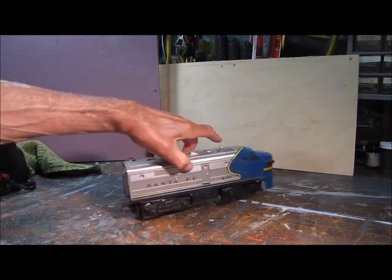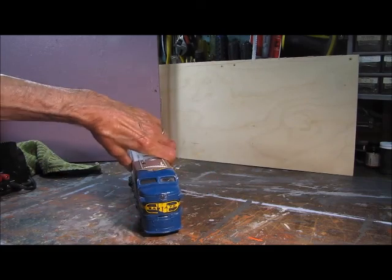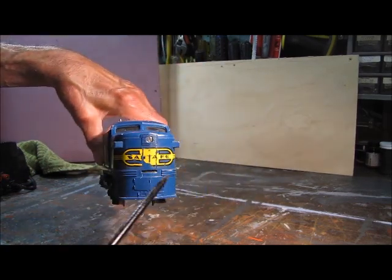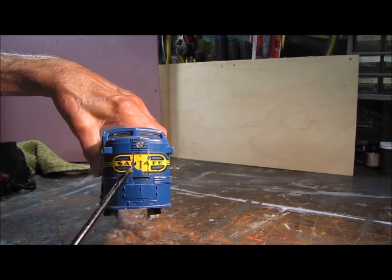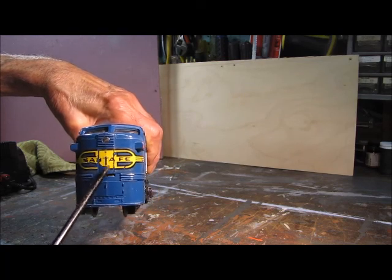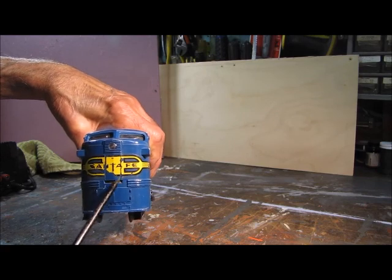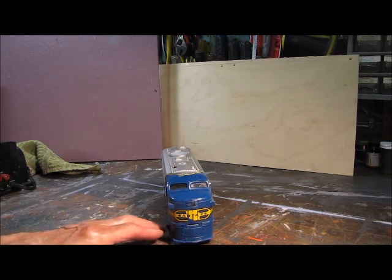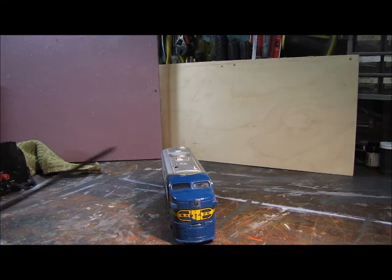Now we'll bring it around and check out the front. The front, as you can see, does not have a coupler. But in the mold of the plastic you have a little door here — not sure what that represents. And then you have the Santa Fe in black letters with a yellow and black border. The paint is missing here, the end part of it is missing, and there's some scratching in here and in here. But besides that, and the horn missing, the body itself is in pretty good condition — all I'd probably have to do is wash it with a little mild soap and water.